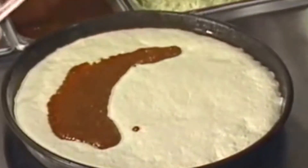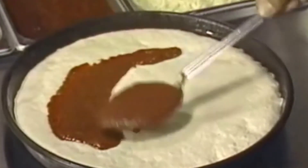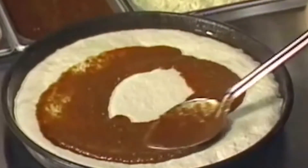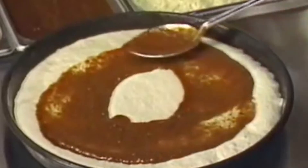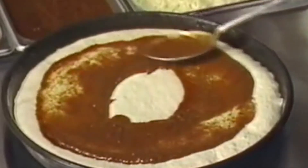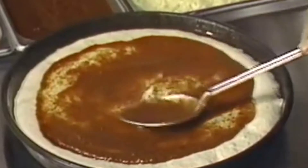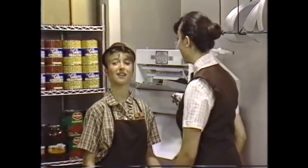First, spread the sauce to within a quarter to a half inch of the edge. Now for a medium pan pizza, two spoons equals five ounces. Be sure not to pour the sauce onto the center of the dough, and don't press down with the spoon, because that could cause the pizza to be undercooked.